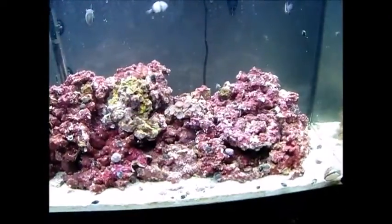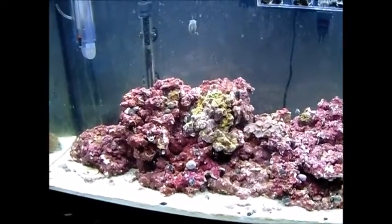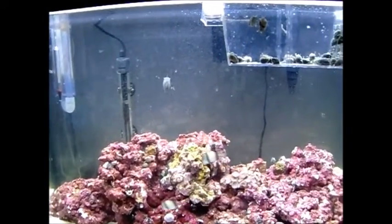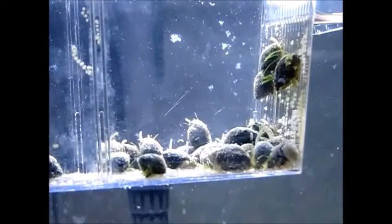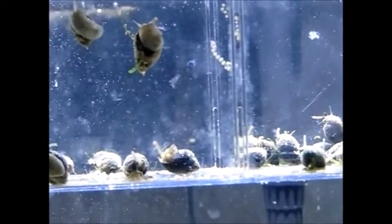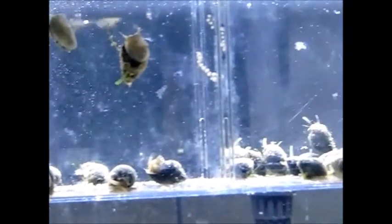I counted all of them as I added them in. Instead of 25 snails, he gave me 132 Astraea snails. I finally sorted through them and put a whole bunch of them in a fish breeder I had for one of my freshwater tanks at the upper part of the tank. The seller screwed up and sent me 132 Astraea snails instead of 25. The snails also had about 200 eggs, so I'm potentially sitting on about 300 Astraea snails.